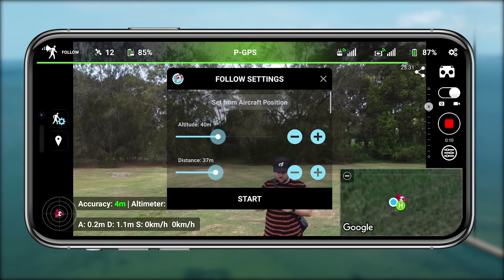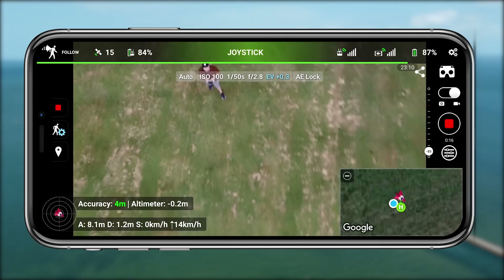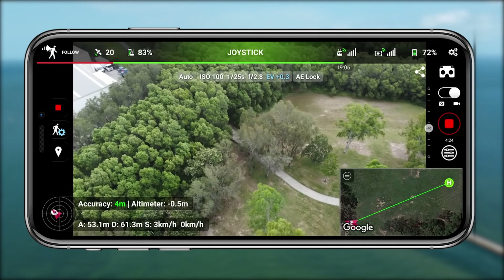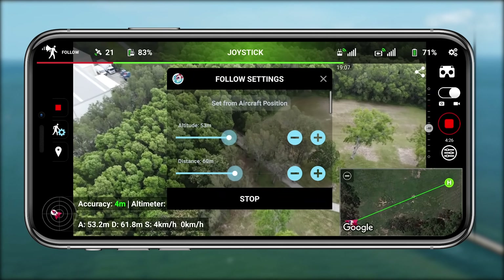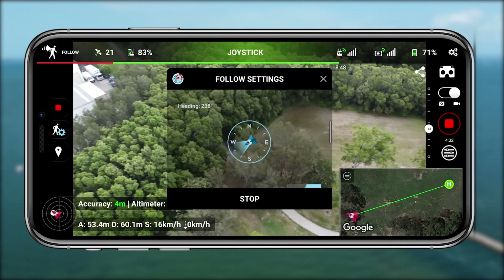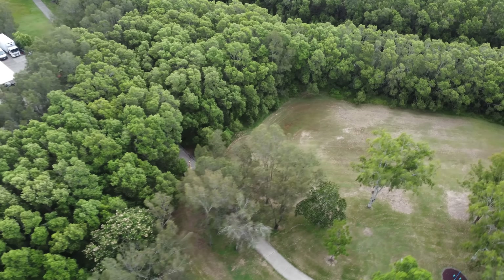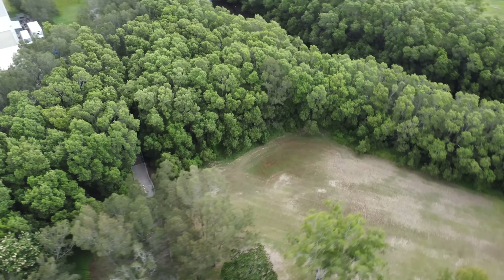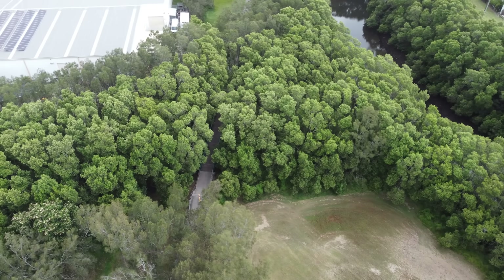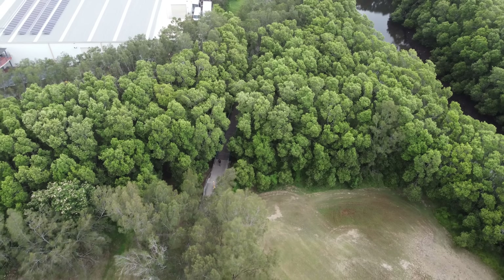What makes the following mode so special in Lychee is that it actually tracks the signal from the controller, so even if you're completely invisible to the drone it's still going to track that signal. In this example you can see I go behind trees, and if it were active track it would probably stop following you at that point — that's why following modes are so much more powerful in my opinion.